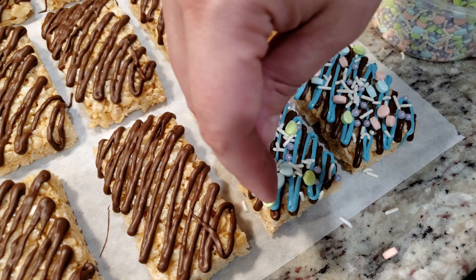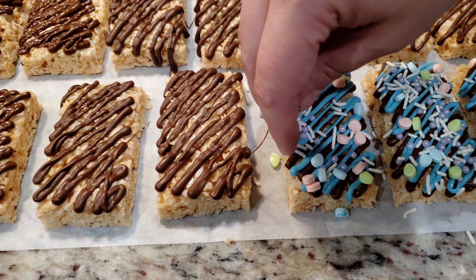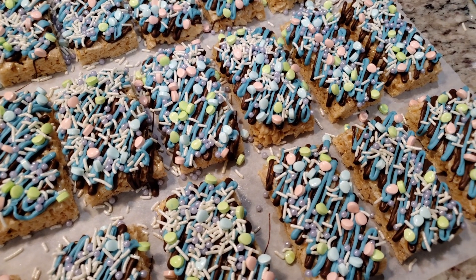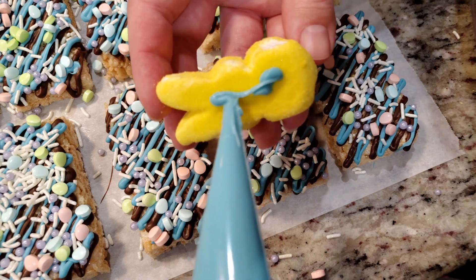Since we are putting a Peep in the center of each treat, technically you don't have to put sprinkles in the middle — just on the edges is fine. But this container of sprinkles is huge so I'm just going to put it all over. Look at that — a sea of sugary goodness!